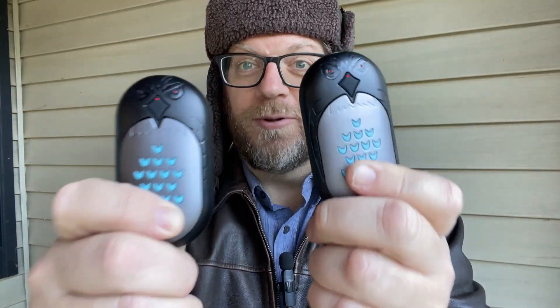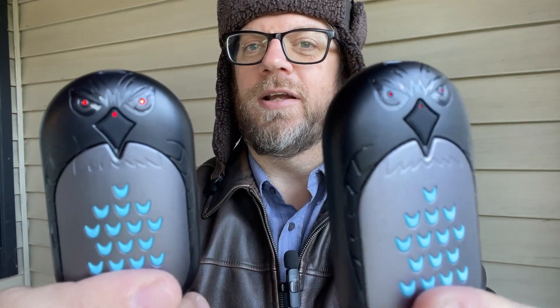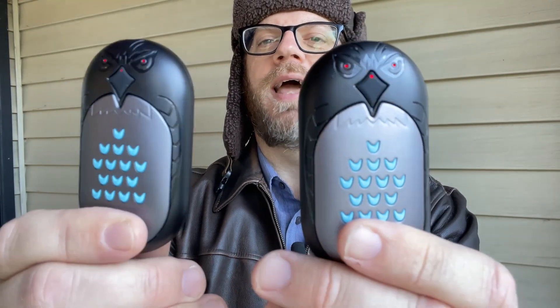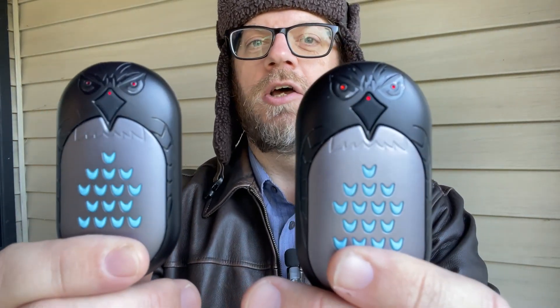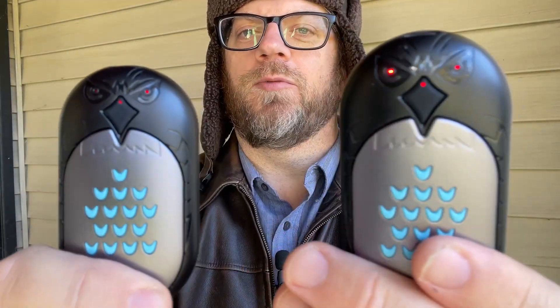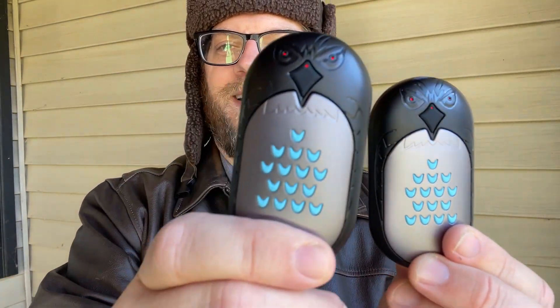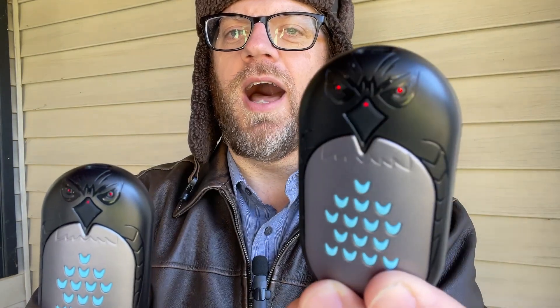I'm standing on my porch, but even though I'm cold, my hands are nice and toasty because I have some cool electronic hand warmers. These are very, very cute owl-shaped hand warmers. They're electric, so you charge them up and then you can put them in your pockets like I have here on my heavy leather coat pockets, and you hold them in your hands and they keep your hands toasty and warm.